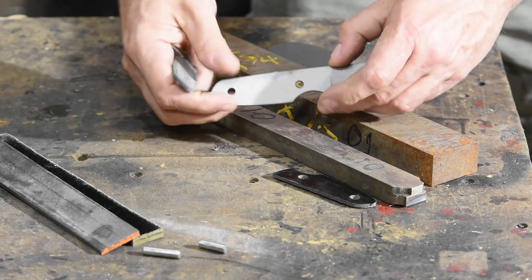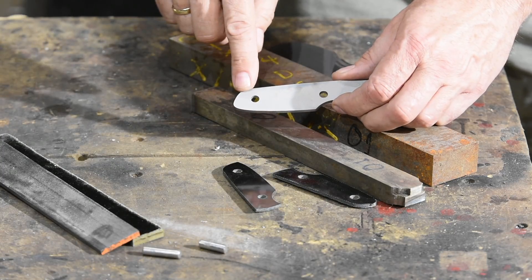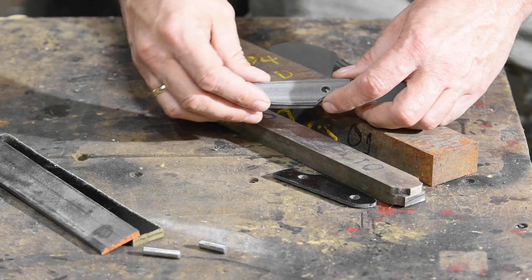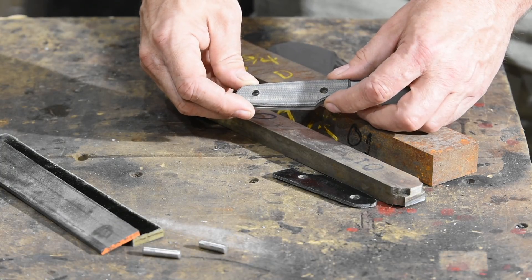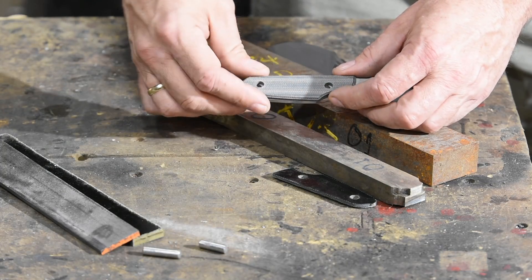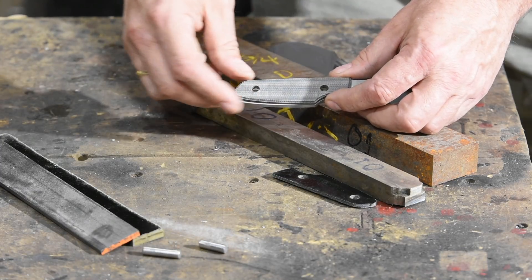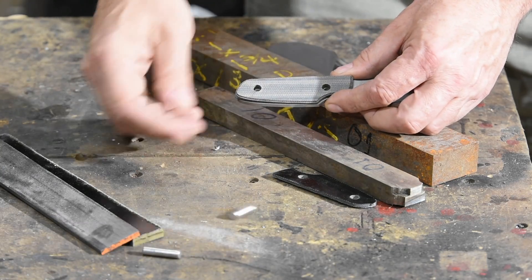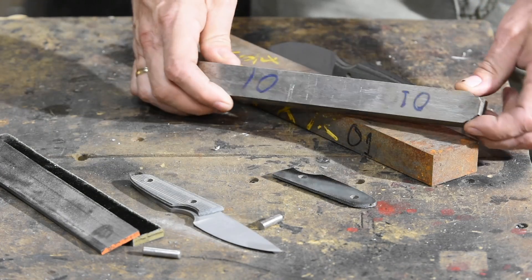It's really easy to miss-drill these holes and end up with holes that are just a little bit off. When that happens, you drill the holes, they look like they're in the right place, you stick the pins through, and it seems like they all line up. But then — and this usually happens when you're slathering a bunch of epoxy all over it — you put the epoxy on and the pins won't go through or won't line up correctly.